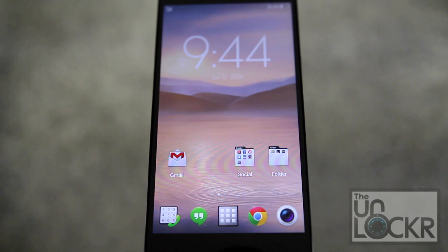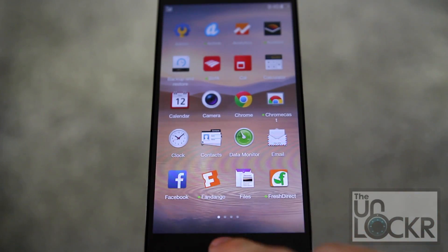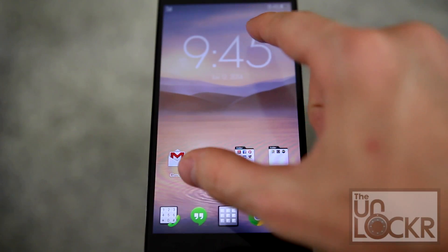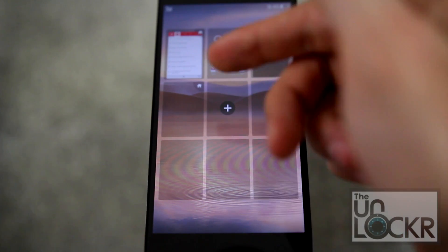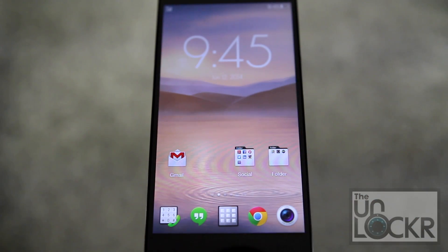That brings us to the actual home screen, or the launcher. At the bottom you have the dock, which is basically your standard Android dock with five icons, one of them in the middle being the app drawer. Pinching is part of it, so you can pinch outward to get to all of your home screens, which is different than tapping and holding like in KitKat.